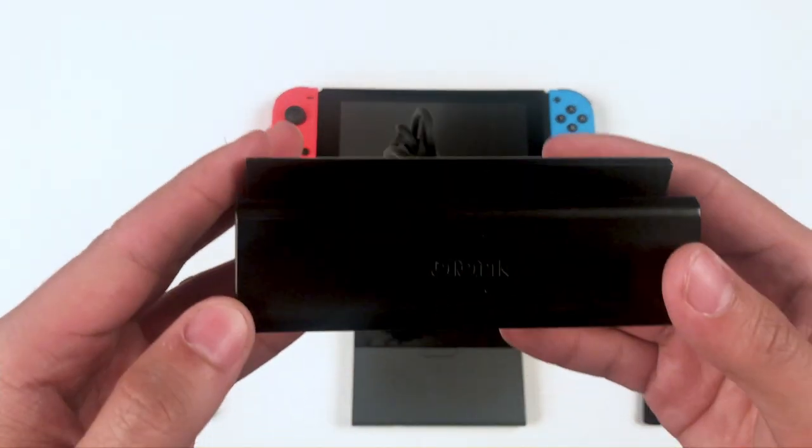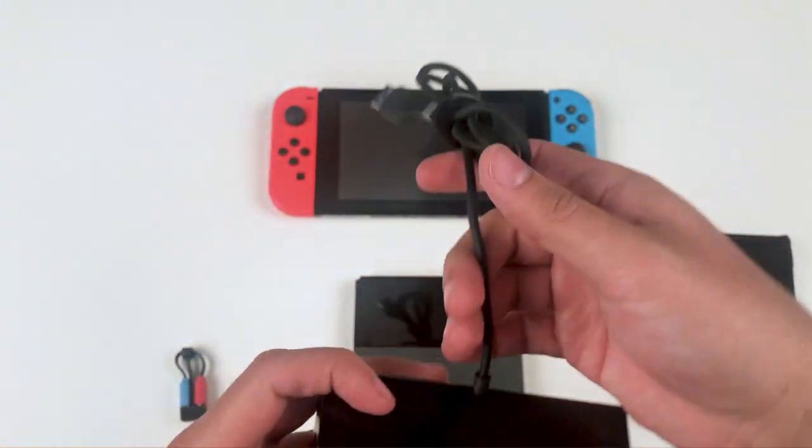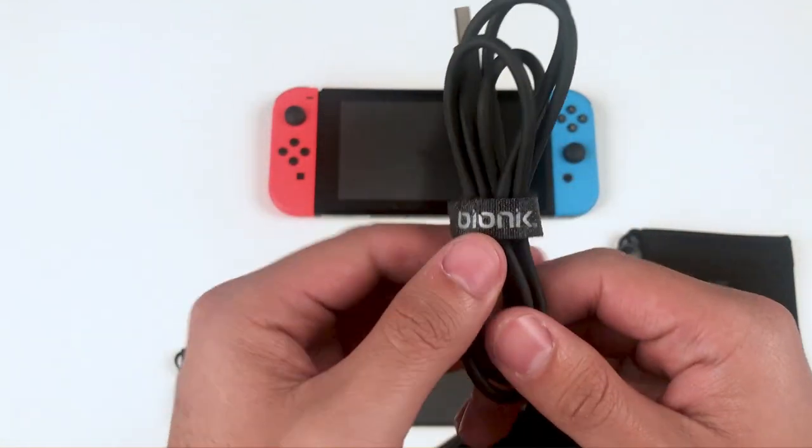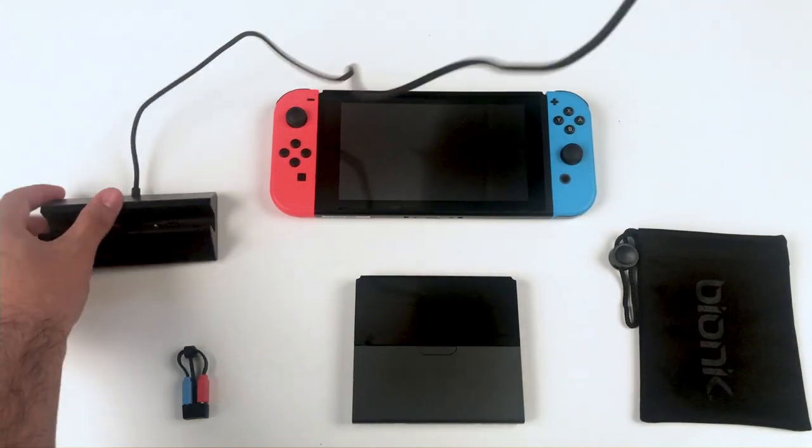Let's begin with the charge dock. If you look closely, you'll see the Bionic logo on the front of the dock. The dock also features a cable management system, which helps keep things nice and neat and avoid any tangles.